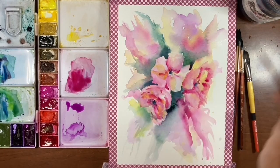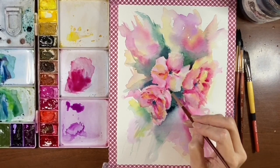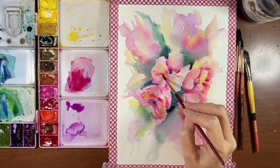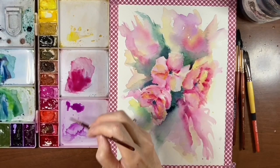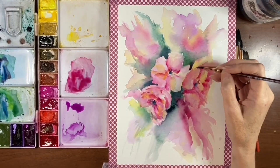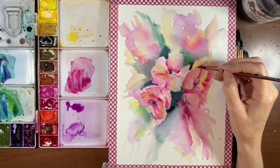If you blend everything you don't get any dark edges or harder edges, and if you don't have some hard edges you don't get the petal definition that you really kind of need in something like this. You need contrast and texture.